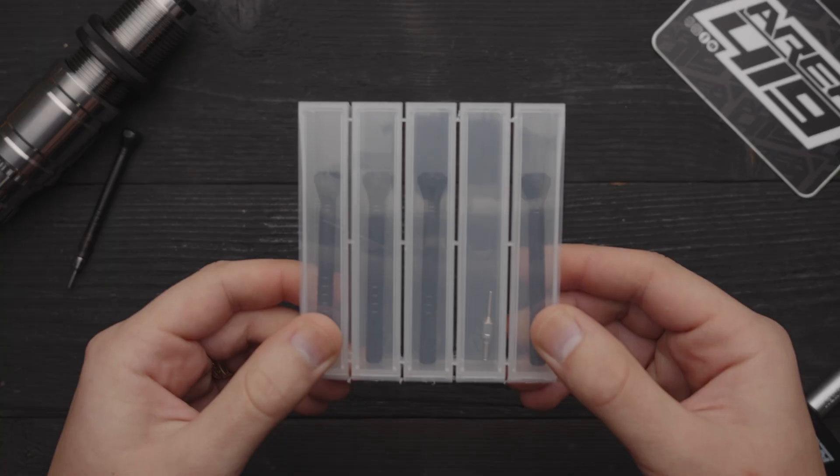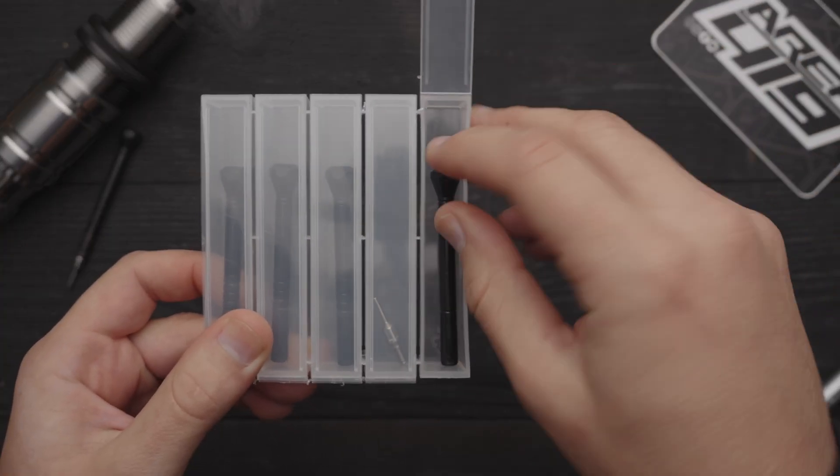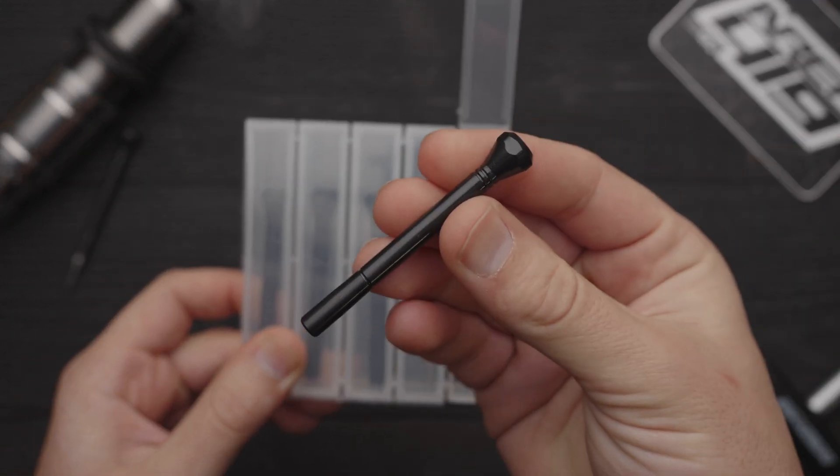As far as interchangeability, bushings are obviously something you can pull out and swap. Our mandrels come with your die set at 2 thousandths of neck tension, or you can pick up a pack of mandrels that give you different amounts of neck tension that you can size and use as you please.